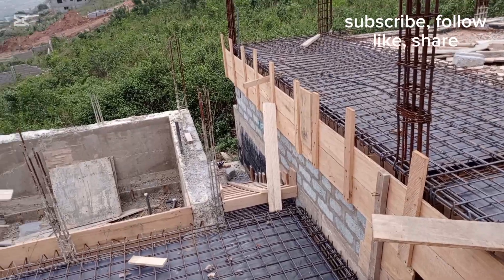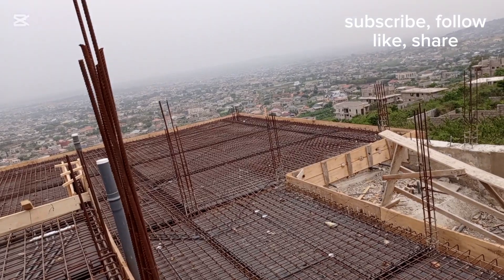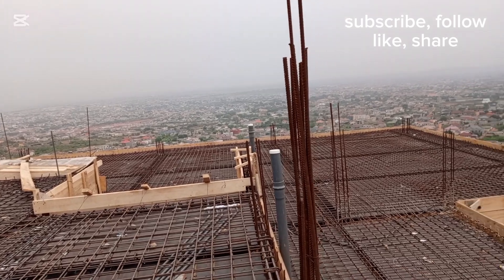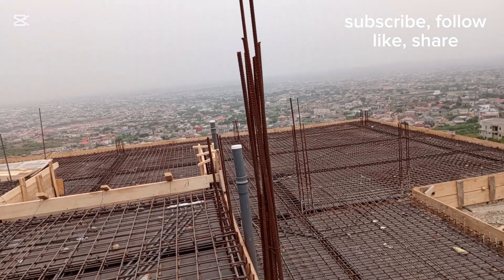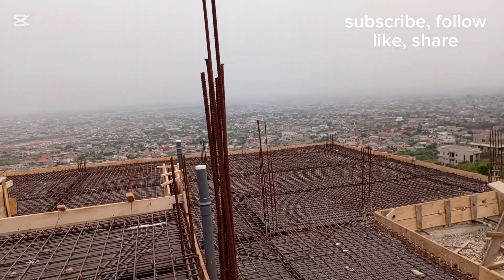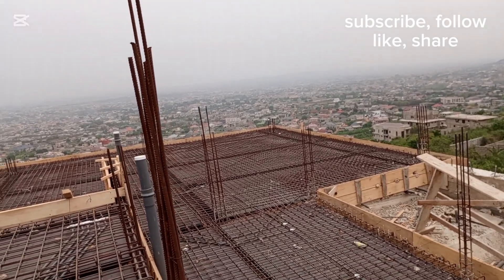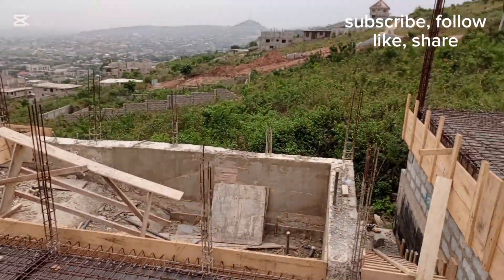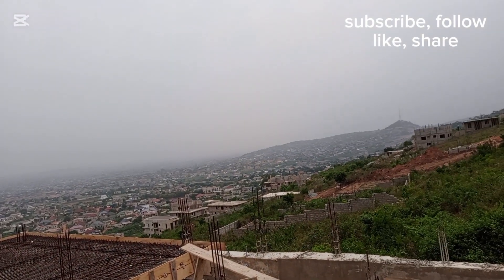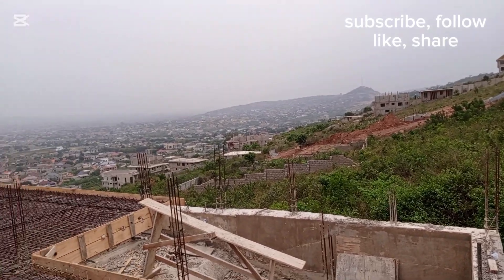That's the full detail of the work here at the Sesame site. It's a detailed installation: lighting circuit, ceiling fan circuit, socket outlets, air conditioner circuits, water heater circuit — all sorted. There's also a swimming pool here, and we've done a circuit pipe going to the engine room of the swimming pool as well.